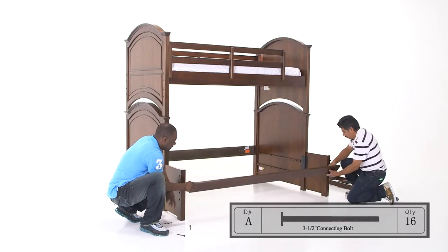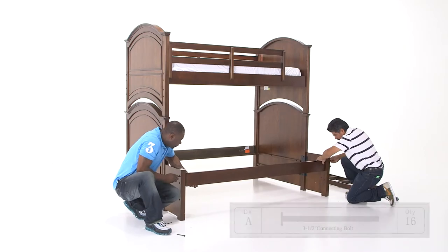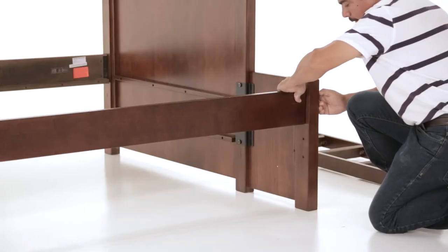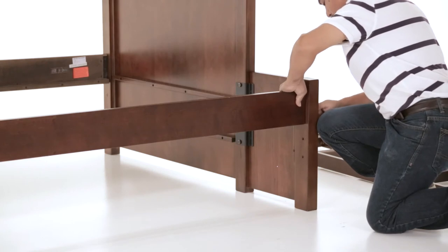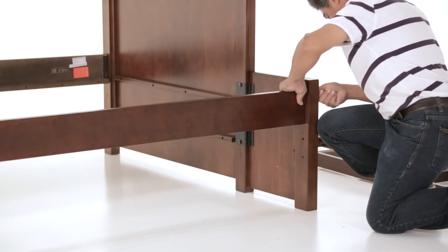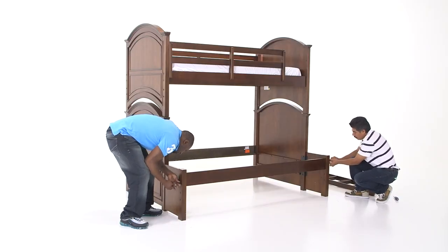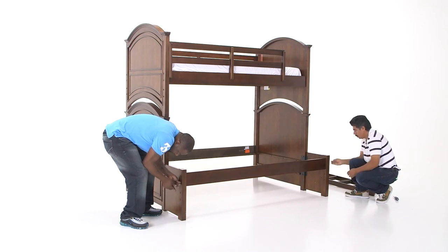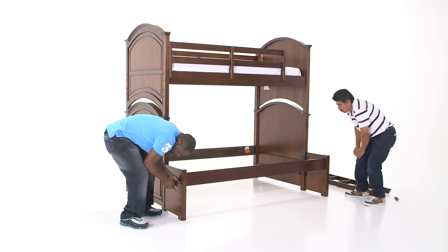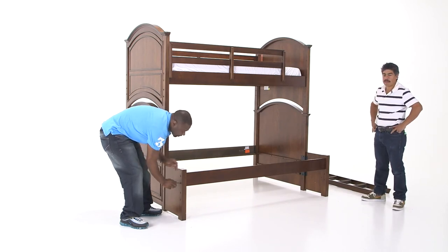Next, attach the bed rail with the connecting bolts from the bunk hardware pack just as you did with the opposite bunk bed rail. The rail can be installed with the extension unit in either the low or high rail position. Just take care to install both rails at the same height. You'll normally use the lower set of holes unless the lower bed will be used with an optional underbed trundle or storage drawer. If the bed will use a trundle or storage drawer, then the bed rails must be installed in the higher position so that the trundle will fit underneath the bed.